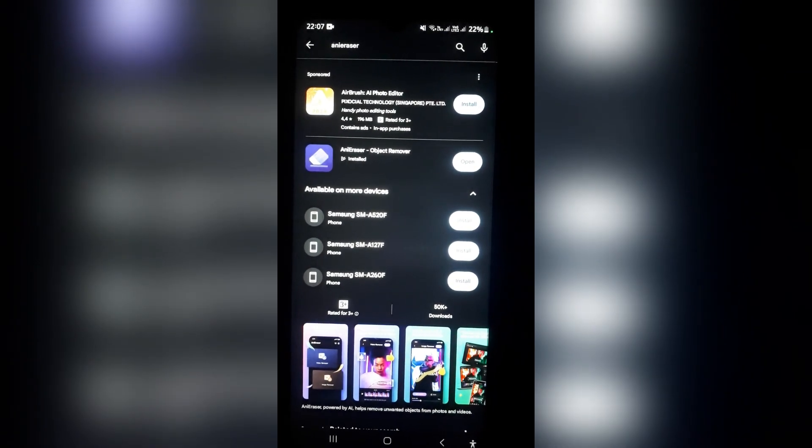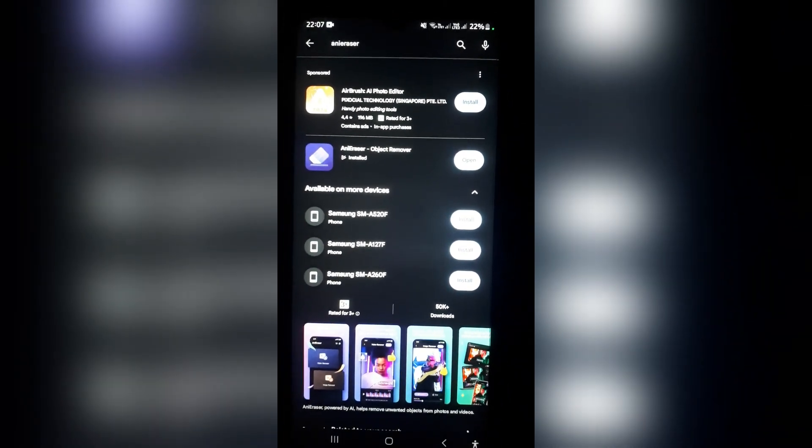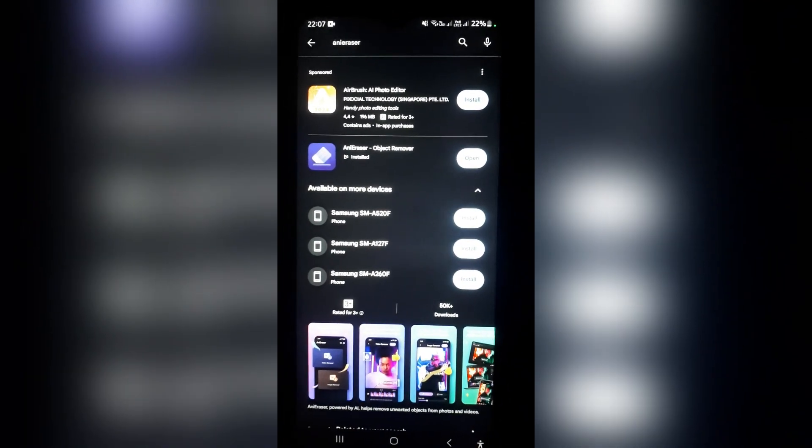You're going to go over to your app store and look for the Annie Eraser Object Remover, and you're going to install this on your phone.